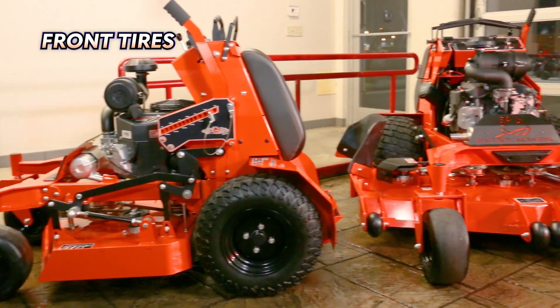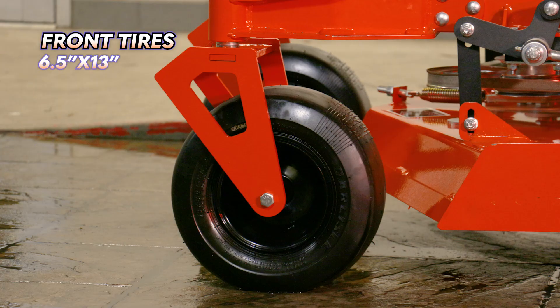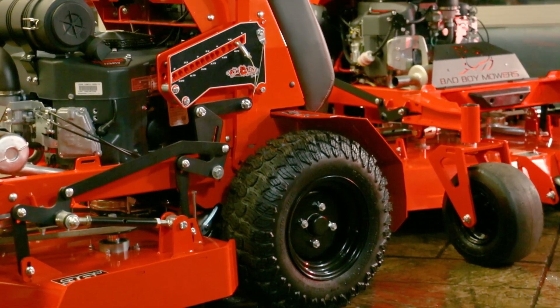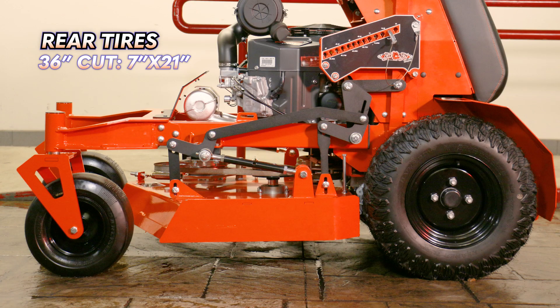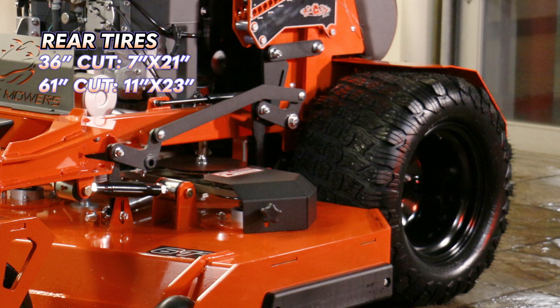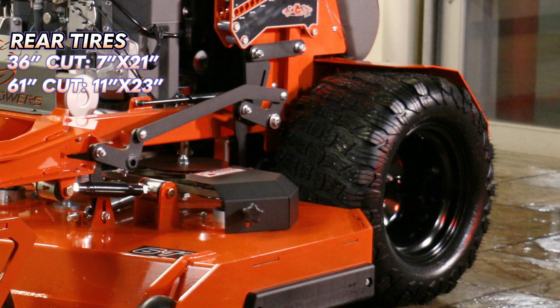The front tires on the Revolt are the same across all deck sizes, measuring 6.5 inches wide with a 13-inch diameter. However, as you go up in deck size, the rear wheels are sized to match. The 36-inch has the narrowest tires at 7 inches wide with a 21-inch diameter, while the 61-inch deck comes with larger rear tires at 11 inches wide with a 23-inch diameter.